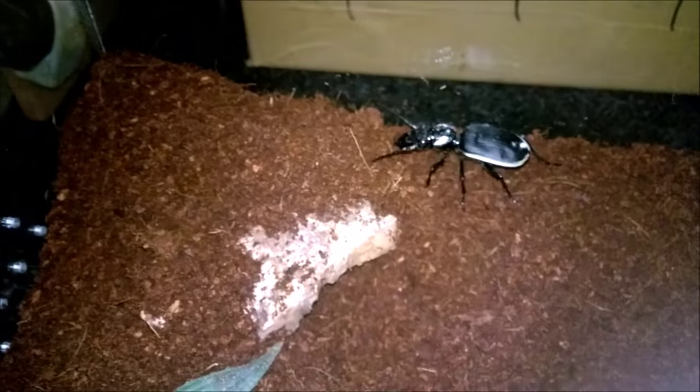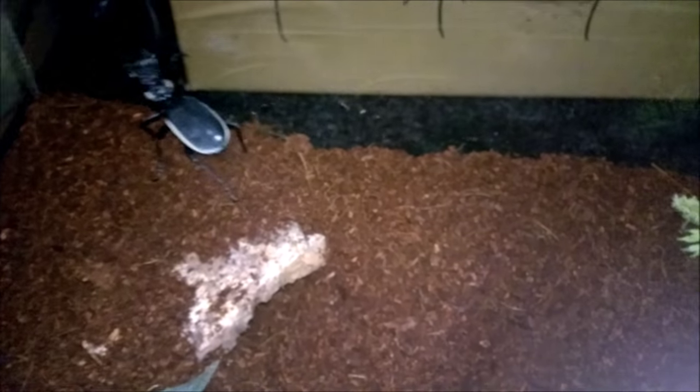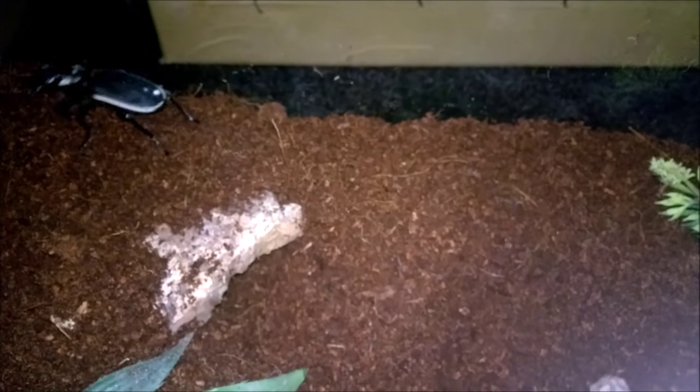Well, I think this little guy is probably hungry, so I'm gonna feed him as well. I'm gonna feed you one of these big ones.